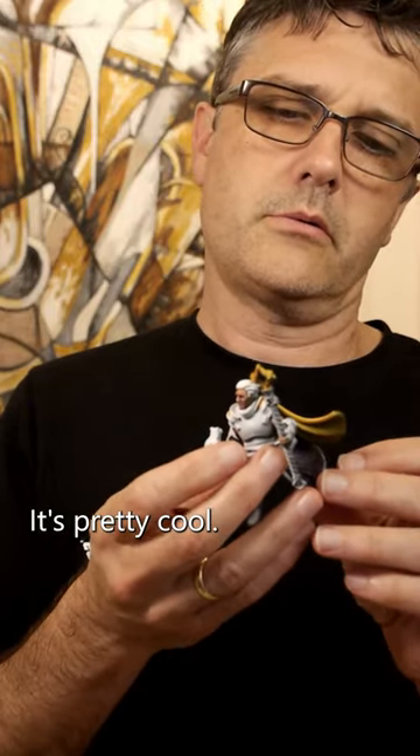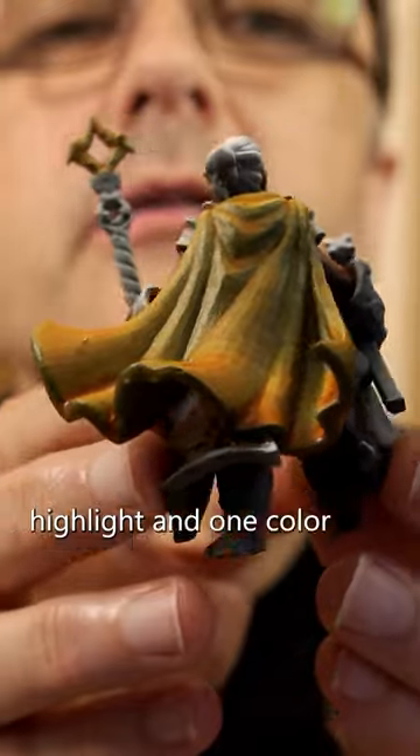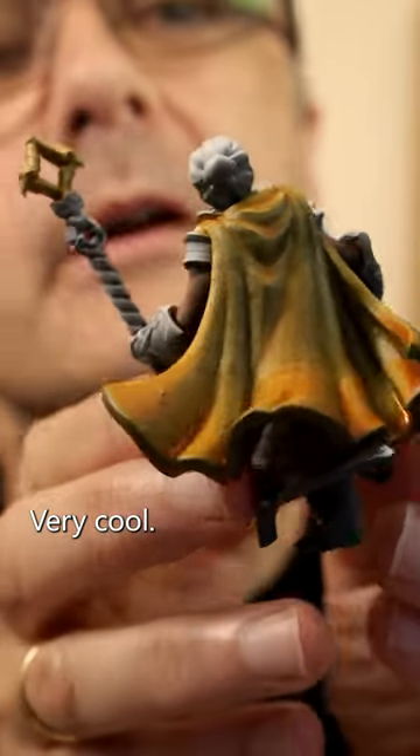Okay, it's pretty cool. And that is just with the zenithal highlight and one color paint daubed all over the whole thing. Very cool.